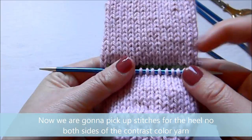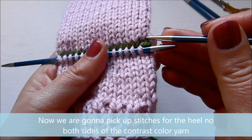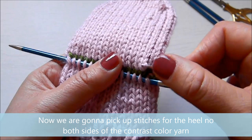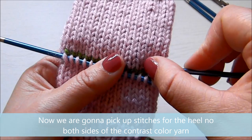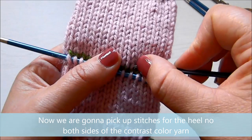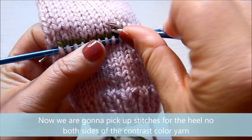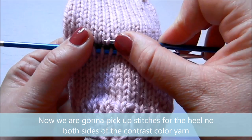That happens. We turn the sock and we're going to go again to pick up more stitches on the other side. Again, you have to pick up the same number of stitches — in my case it's 16, and for a 40-stitch sock it would be 20 stitches. I usually cast on 40 stitches for the socks I make for adults. Here I'm going to put those stitches on the third needle.